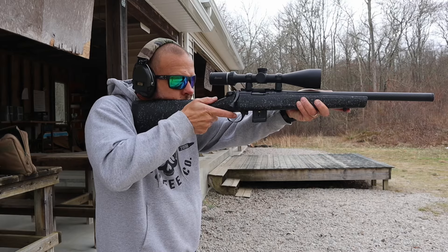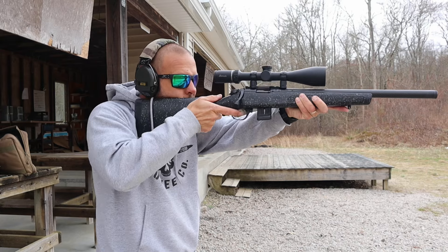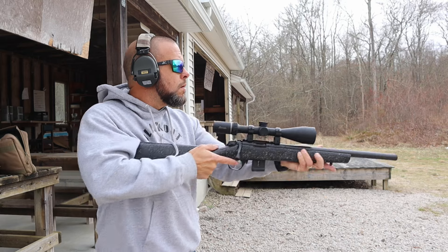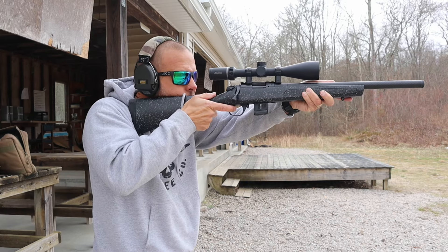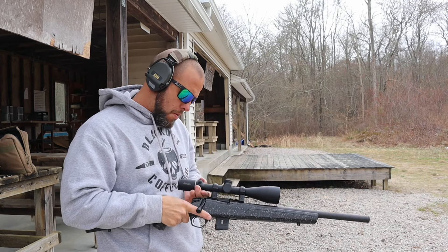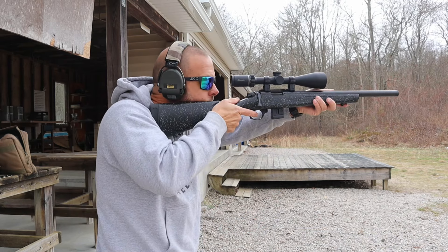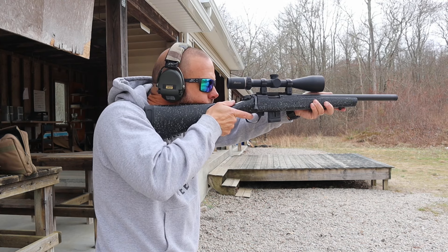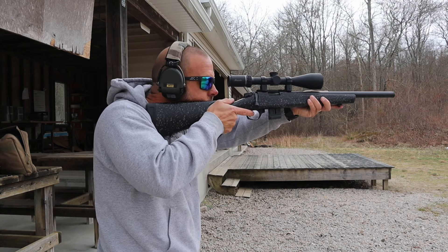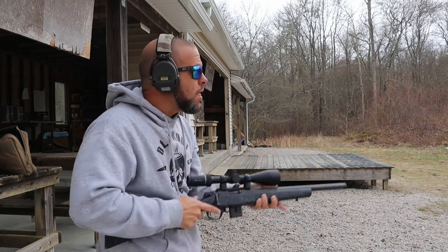Before I get into the reticle, I want to explain that it's a second focal plane reticle. You're not going to get a first focal plane 3-9 optic in this price range. What that means is the holdovers I'm about to explain really only work accurately at max magnification. At lower magnifications you can use them as a guide, but they won't be 100% accurate. That said, if you have the magnification low, whatever you're shooting isn't very far — and if you need holdovers, you're shooting at distance and cranking magnification up is no big deal.